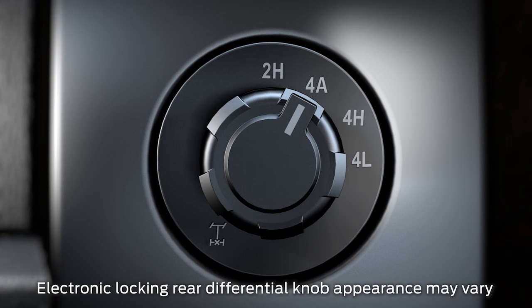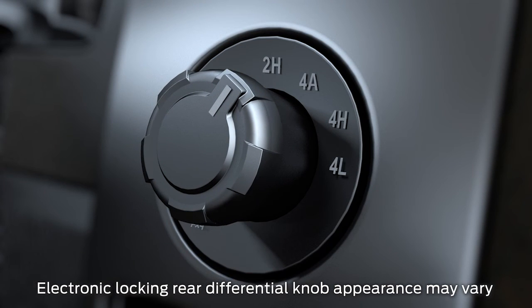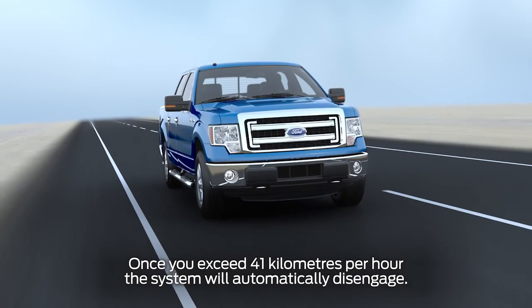To use electronic locking rear differential, just select the mode you want to be in, then pull the knob out or rotate it on 4x2 systems to set it. An icon will appear in your cluster letting you know that your rear differential is locked. You'll need to be driving below 20 miles an hour for the system to engage, unless you're in 4 Low mode. And once you exceed 25 miles an hour, the system will automatically disengage.